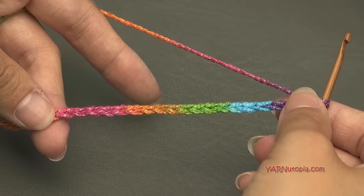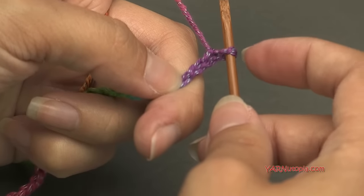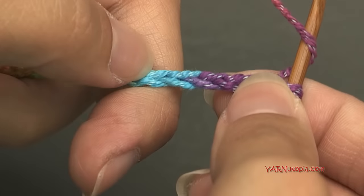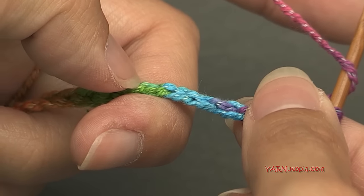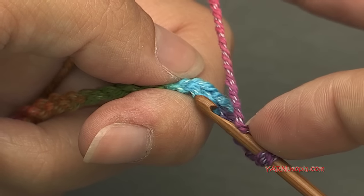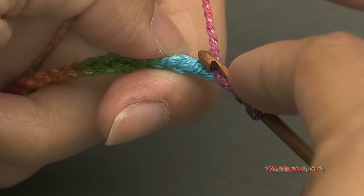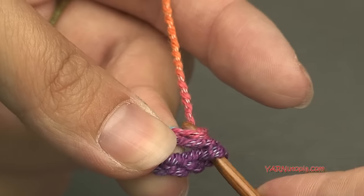Now we're going to double crochet into the fifth chain from the hook and in each of the next 14 chains. The loop on the hook doesn't count, so count one, two, three, four, five — right in there. I turn the chain toward me to work in the back ridges. Yarn over, go into the fifth chain, yarn over, pull through, yarn over and pull through two loops twice — that's a double crochet.